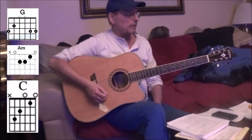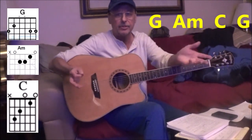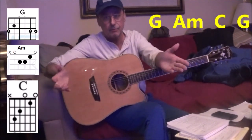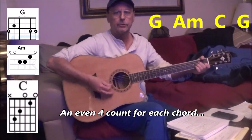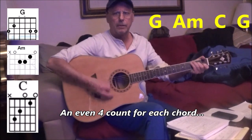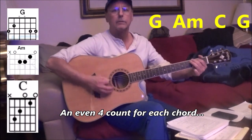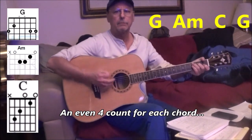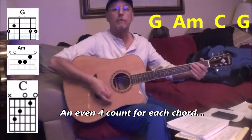So we've got three chords, and basically the pattern goes G, A minor, and C, and then it's G again. But the G gets a double count because it's G, A minor, C, G — and then it's G, A minor, C, G — because that G is there twice so it gets a double count. So it's like one, two, three, four — A minor — one, two, three, four — C — two, three, four — G, two, three, four — G, two, three, four — G, two, three, four.